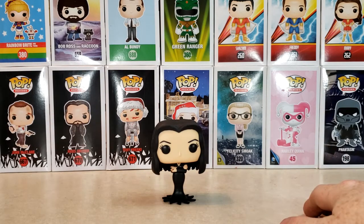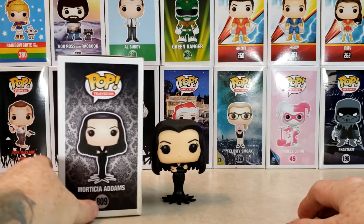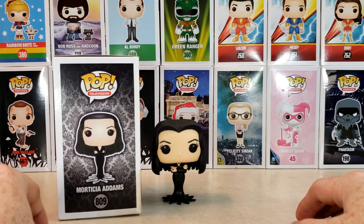So anyway, I hope you enjoyed this video. This was the Pop Television Addams Family 809 Morticia Addams.